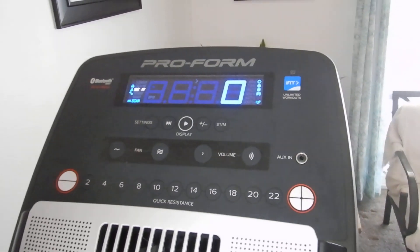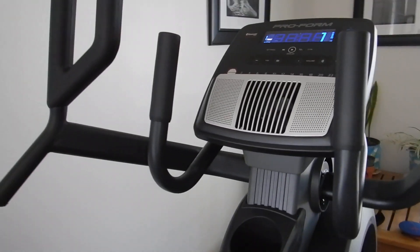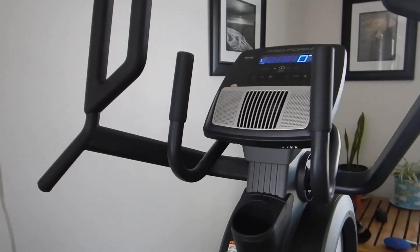After that, your machine is going to be ready to use. Have fun, enjoy your workout, and enjoy your ProForm HIIT L6 elliptical.